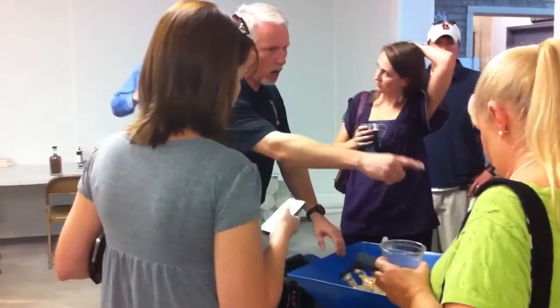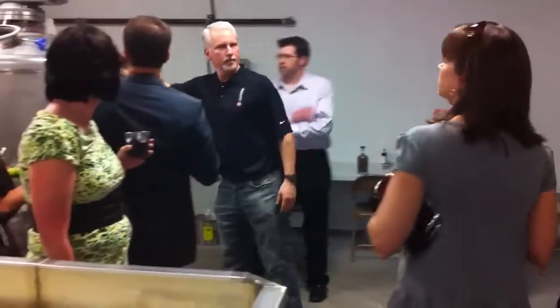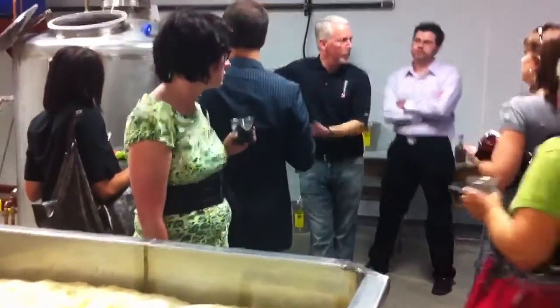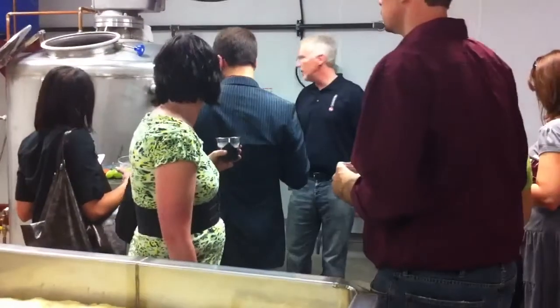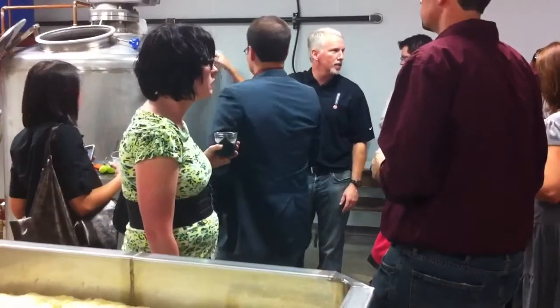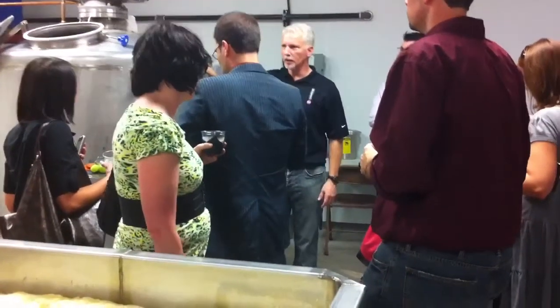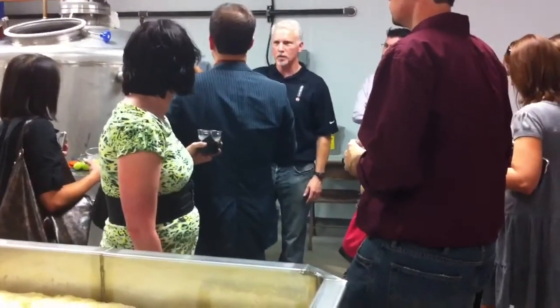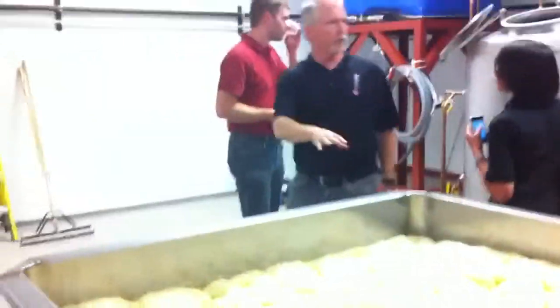We use the auger back there to take it from the bottom of the mill to the top of the cooker. We add water in the cooker, put the grains in, and the motor on top stirs it up. We steam and heat it up, cook it, and it breaks down our starches and sugars. After cooking for about five to six hours, we pump it from the bottom of the cooker over to the fermenter.